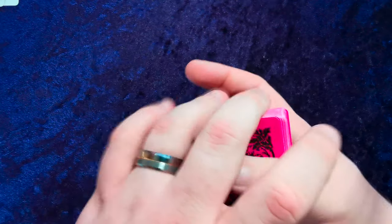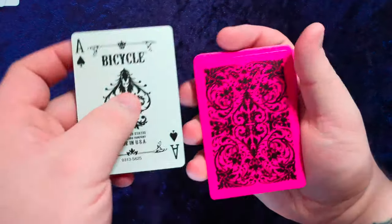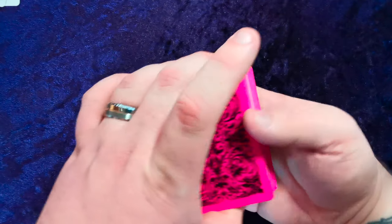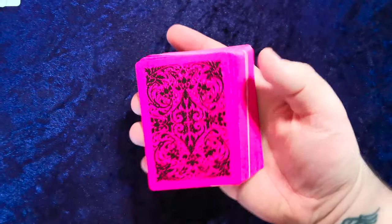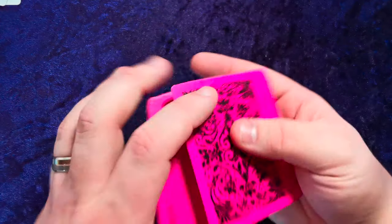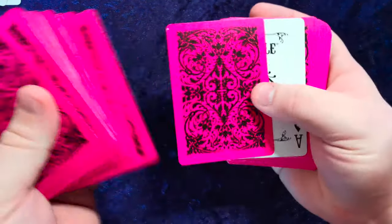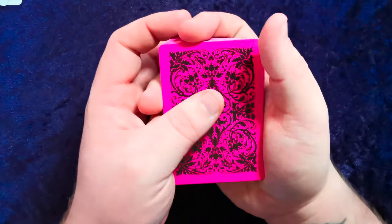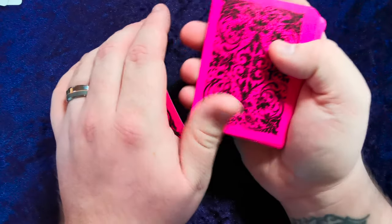It is a bit strange — it'd be hard to perform magic with a deck like this, because as you can see, it's quite easy to spot a card of the opposite color hidden in the deck. It'd be quite hard to hide a card turned the opposite way around, if you were trying to do a performance involving that.